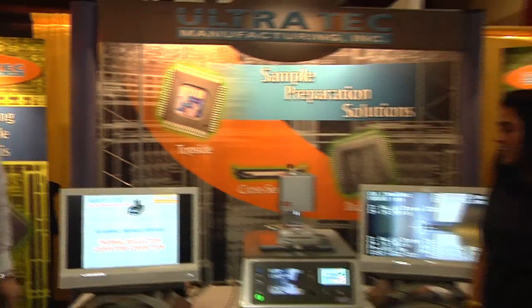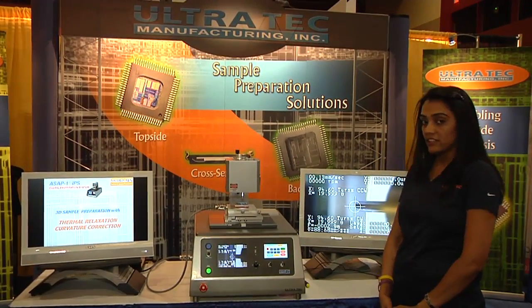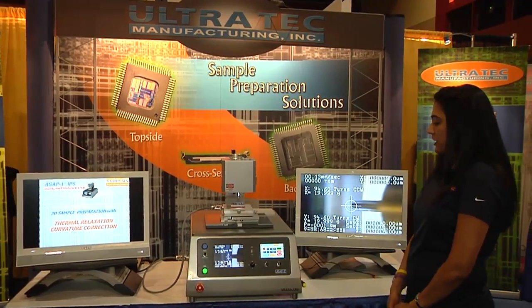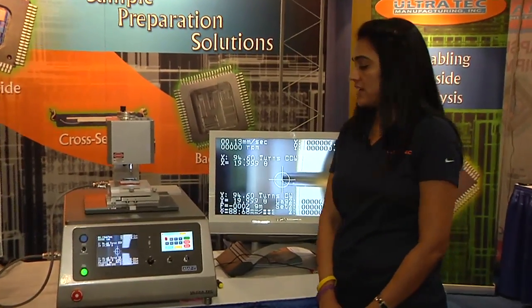Welcome to ISTFA 2012. We're here on the expo floor at the Ultratech booth where Hino Patel is going to tell us about this fine piece of equipment. My name is Hino Patel. I'm the Applications Engineer with Ultratech Manufacturing, and today I will be talking about our product ASAP IPS.